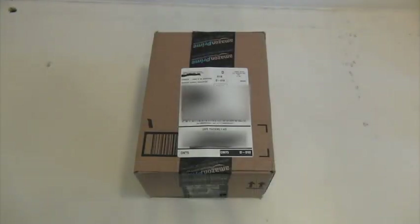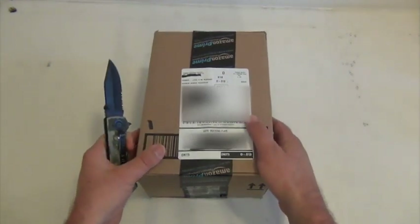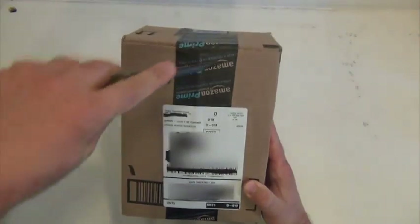Good day everyone, K6DPF here. Today I'm going to do a quick unboxing of a Baofeng UV5RE that I purchased from Amazon. Great service with them, only took about two or three days to get here. So without further ado, here we go.